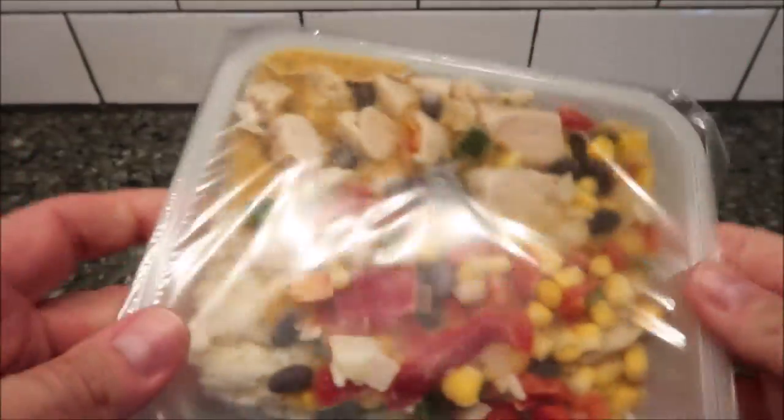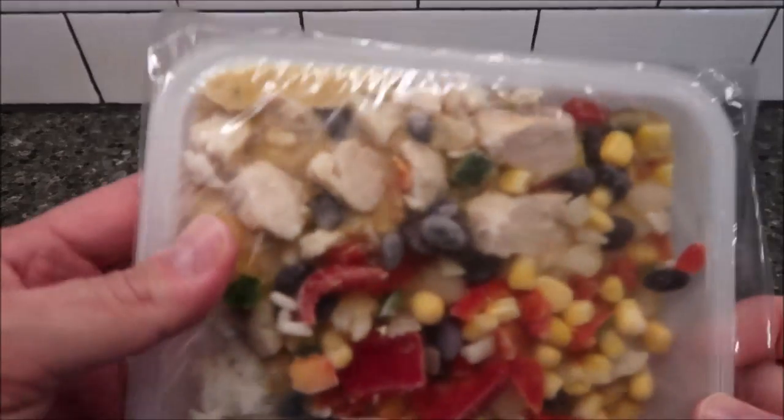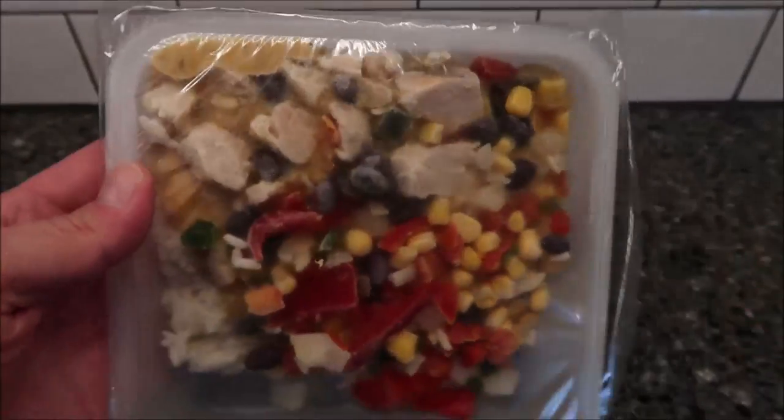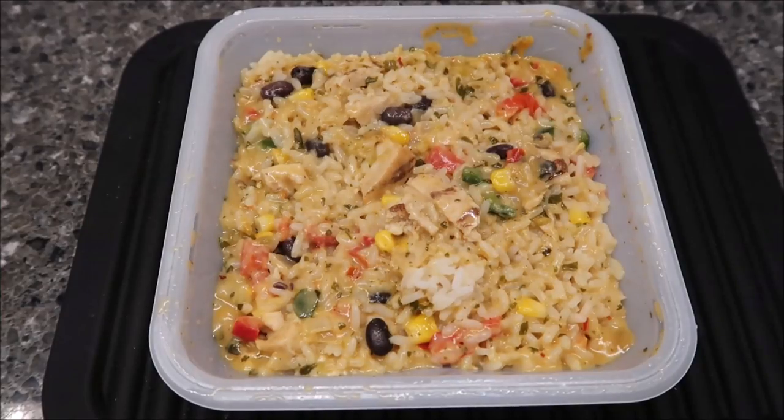So $3.99 for a pretty good-sized meal. You can see it's a lot of rice, but it looks like it's got quite a bit of corn and peppers and a little bit of chicken in there. I'm going to get this in the microwave and I'll be back.